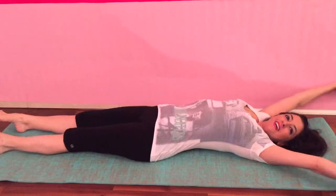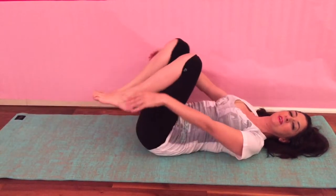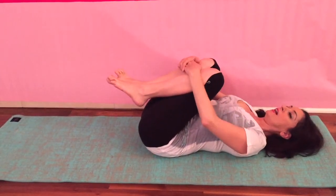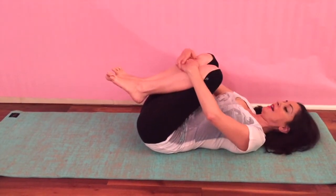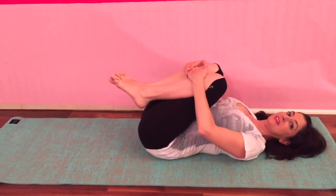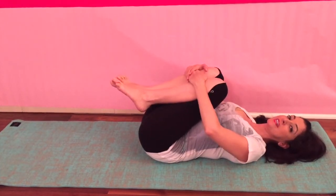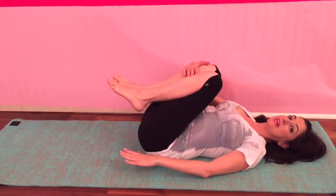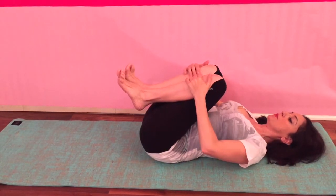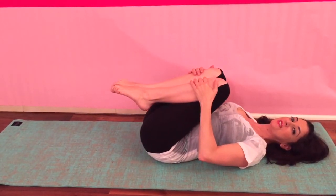Great. Now let's bring our arms back down and hug our knees into our chest. Breathe here. As you inhale, lengthen your back. As you exhale, melt your knees into your chest. Inhale lengthen your back, exhale melt your knees a little further into your chest. Let your tailbone fall to the floor as well — lengthen from your tailbone to the top of your head on the inhale, and melt your knees into your chest on the exhale.